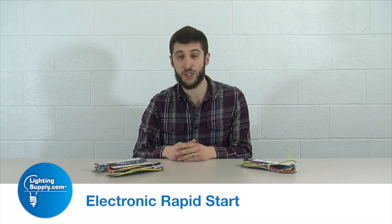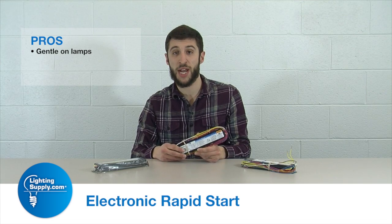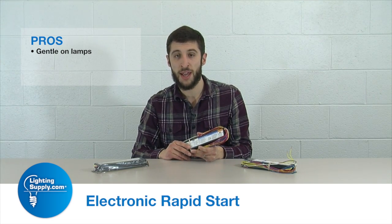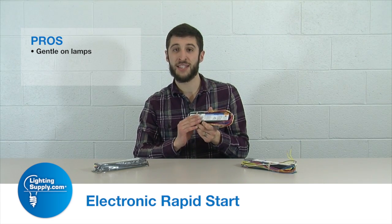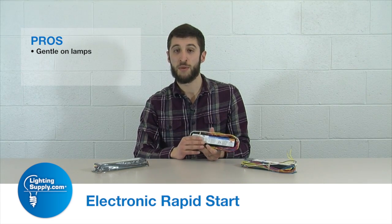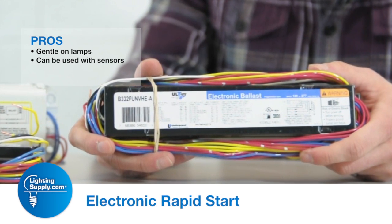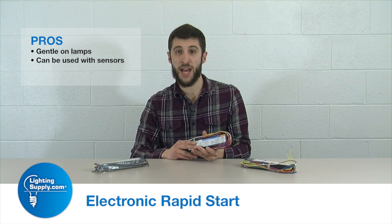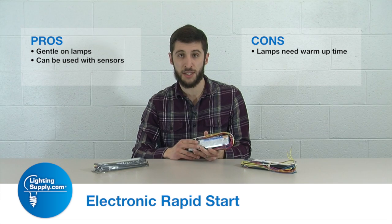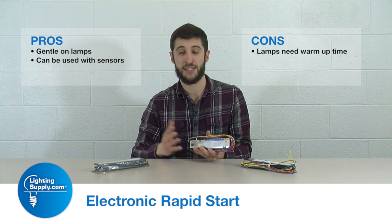Some pros of the electronic rapid start ballast are similar to the regular rapid start ballast, in that it is a gradual increase in voltage to get the lamps to start. However, since it's programmed and electronic, it does it in a calculated fashion, which is even better on the lamps. This can also be used with occupancy and vacancy sensors, which are becoming mandatory in some areas. Like the older ballast, the con is there is some lag time between the light switch being turned on and lights actually coming on.